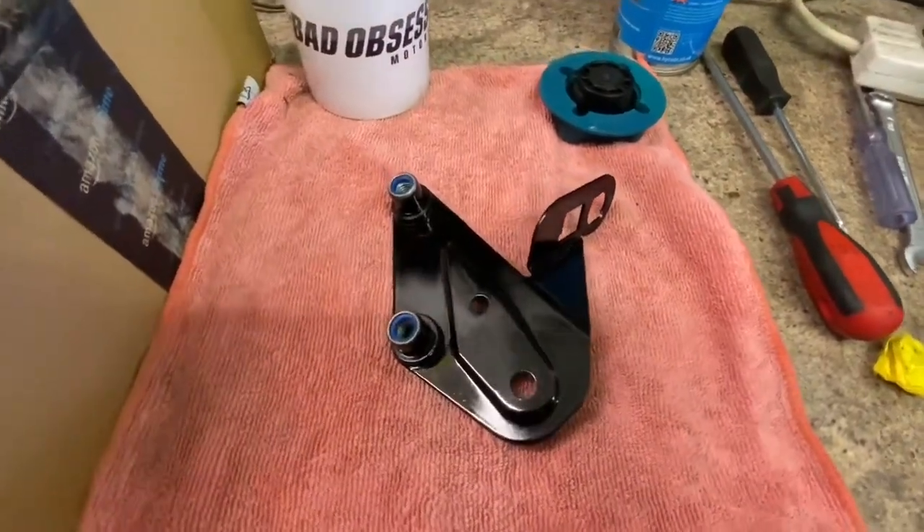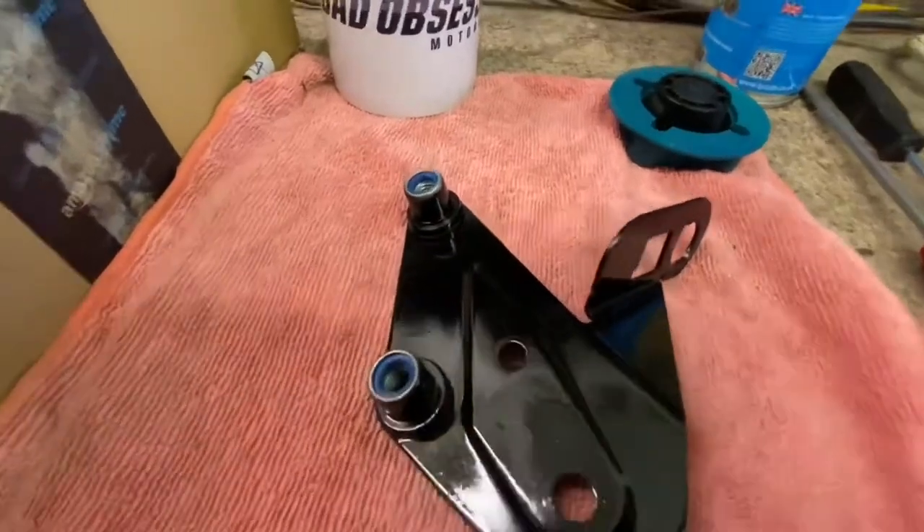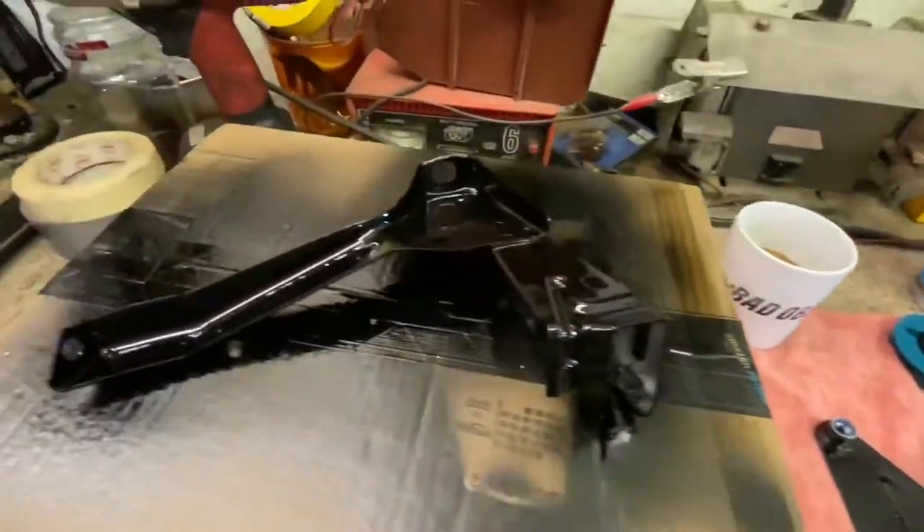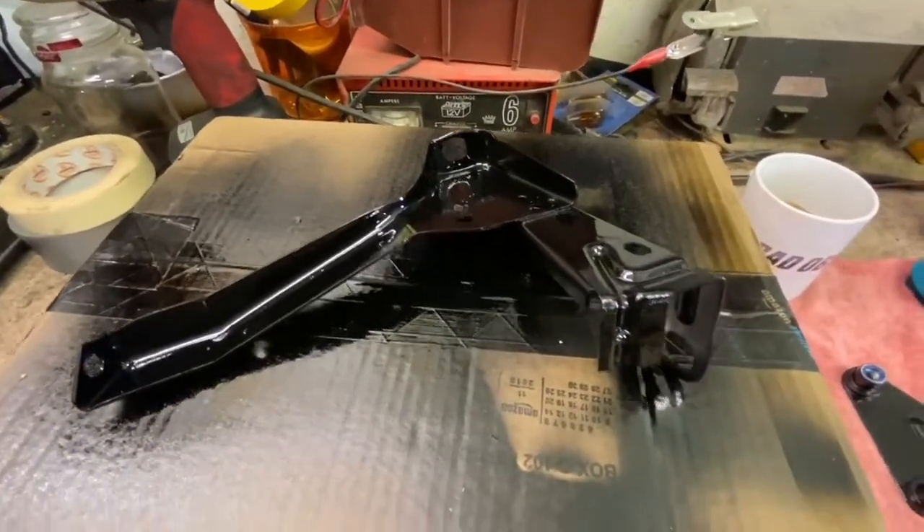First coat of paint on the brackets — be careful not to get any paint on the nylocks. And there's the other one. Those need a little time to set, so on to other things.